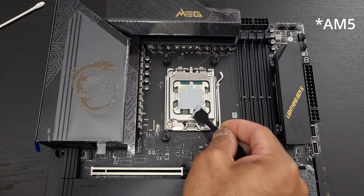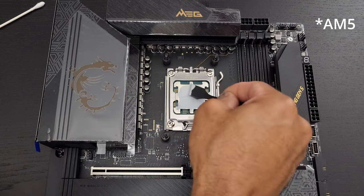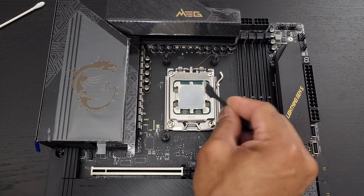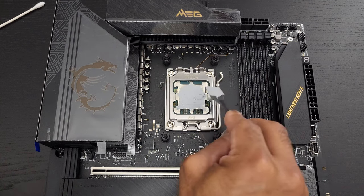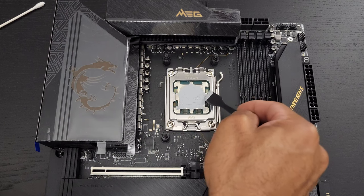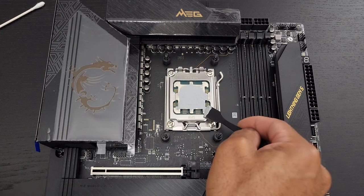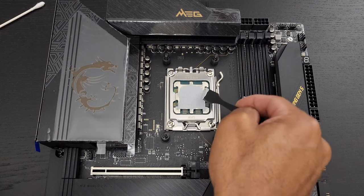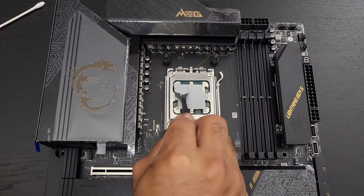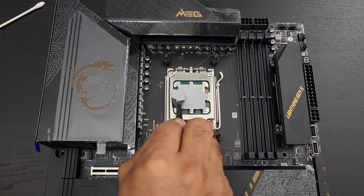AM5 IHSs — and that's what this big oddly shaped block is — are very thick this generation. And because they're so thick, that is one reason why the temperatures are higher. Therefore, we want to make sure the entire IHS has the ability to transfer heat to our water block, or air cooler, or whatever your thermal solution is.